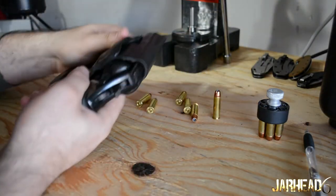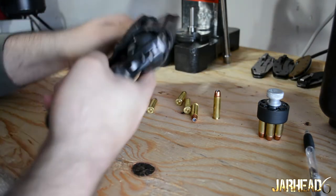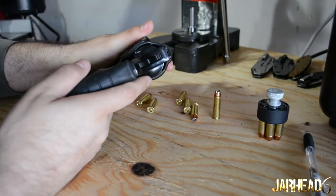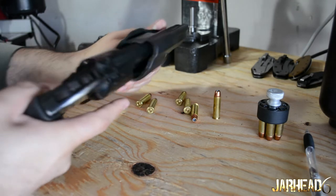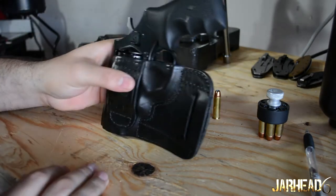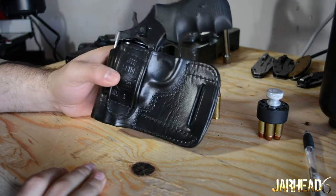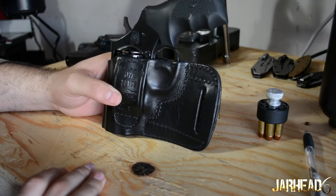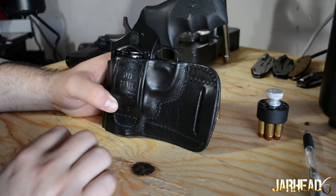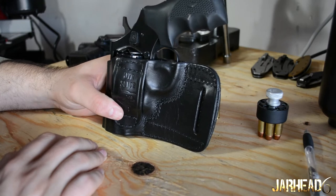Retention is okay — it does retain pretty well. Keep in mind your belt is going to go through here, so you do need good retention. The retention is okay and it works fine. I would not recommend using this holster as an everyday carry. Personally I don't like it — I'm sure it could work for some, but it's not my preference for everyday carry.